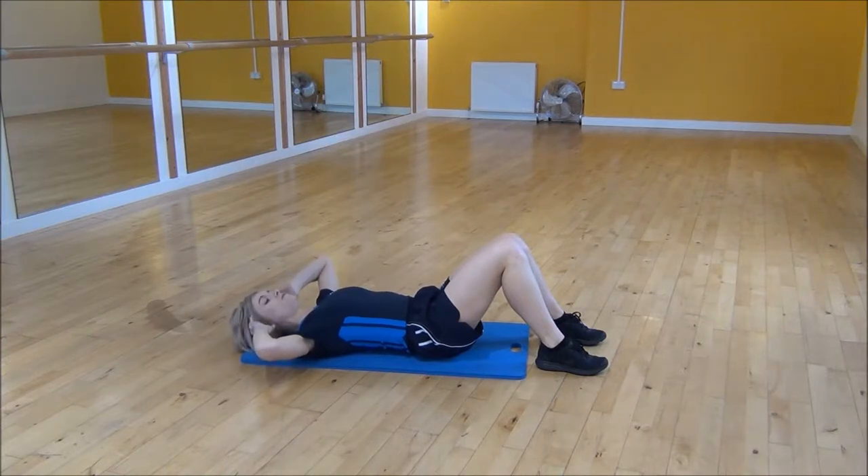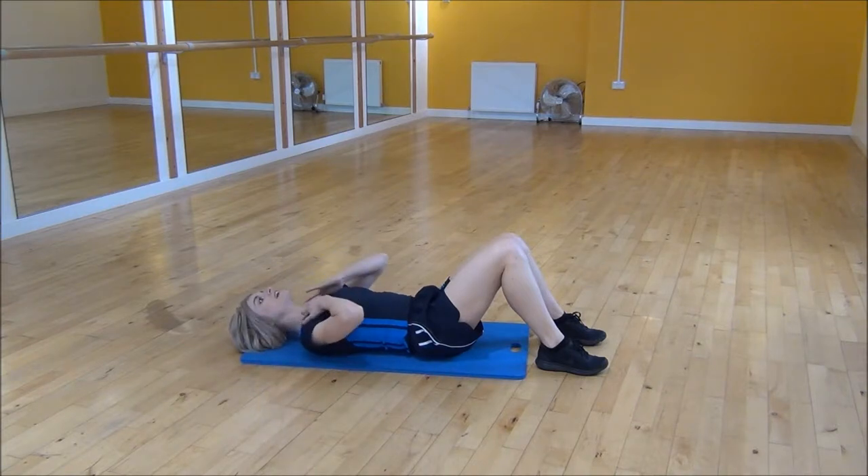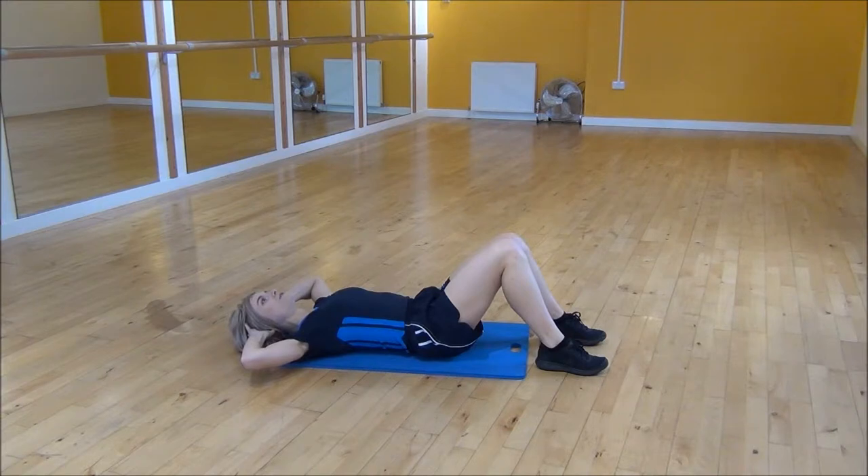When you do this you don't need to come up too high — you're literally just lifting your head and your shoulders up off the floor. You want to keep your neck nice and neutral so you're still looking up towards the ceiling. You don't want to crunch your neck.